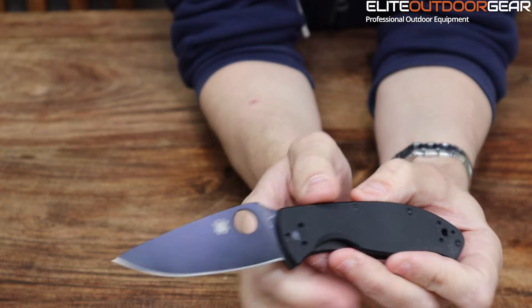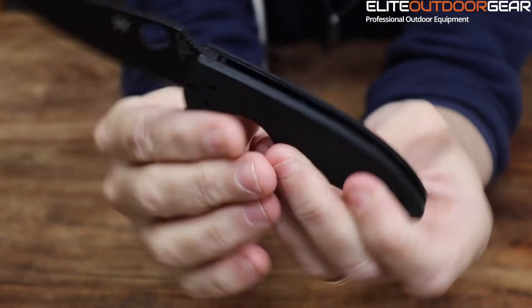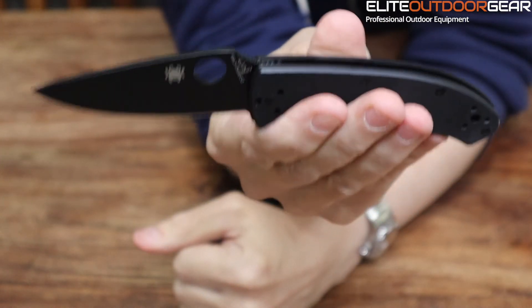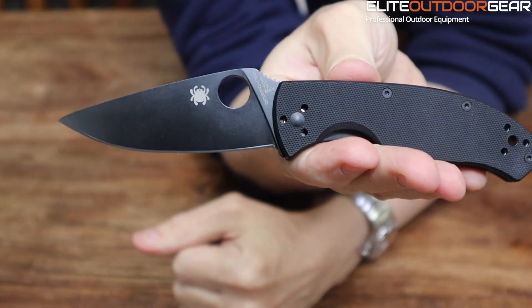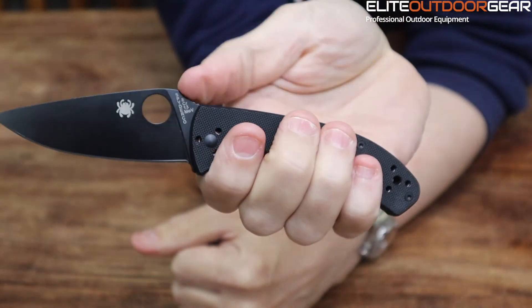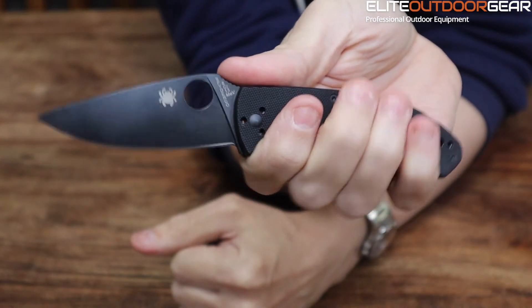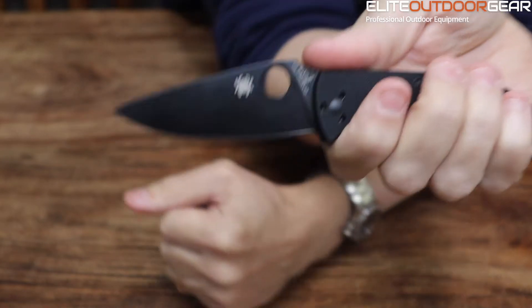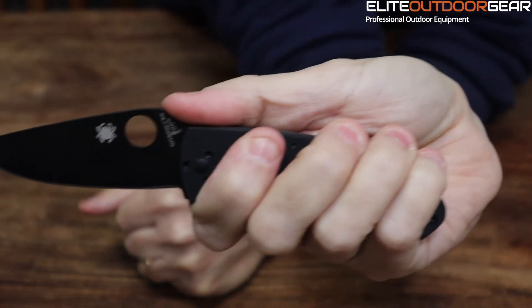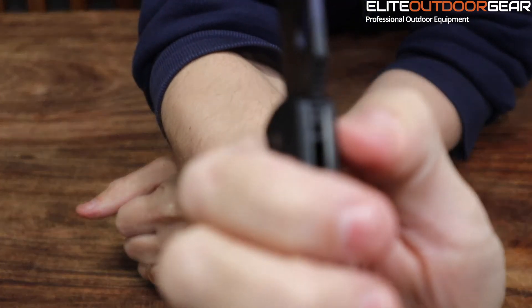On the back of the blade, if you can see here, it's got this jimping here. This is another really good feature with the Spydercos — they look a little bit different. They almost look like an animal when you look at them from the side; it's almost like a little skull or a head or something. But it makes for a very usable blade — when you're actually cutting something or doing heavy work with it, you get a very good grip here with your thumb on the back with this jimping.